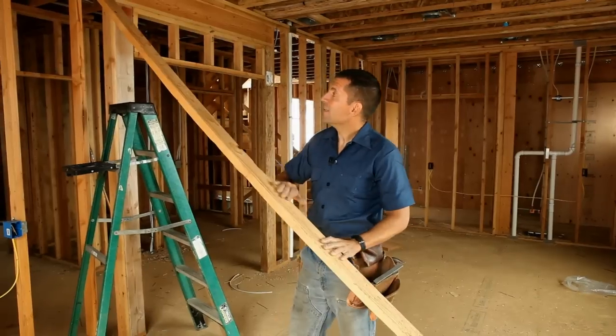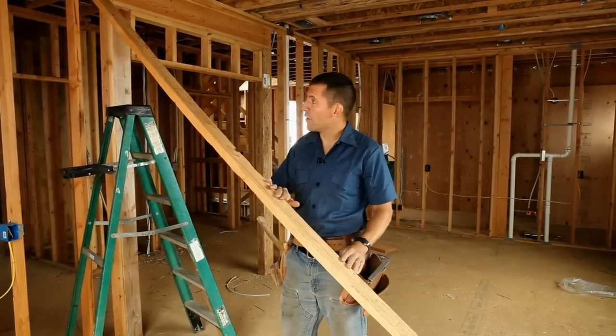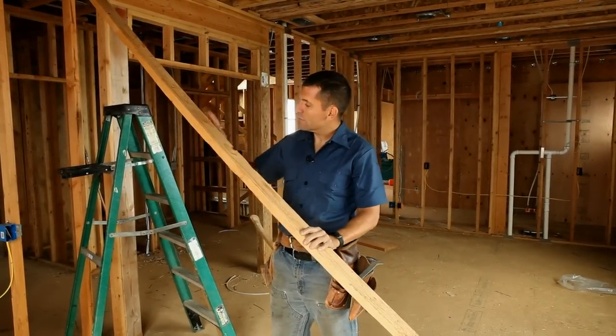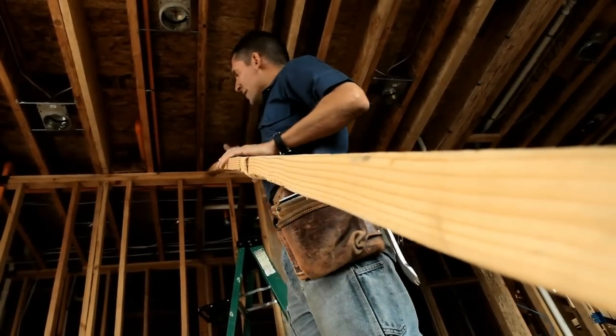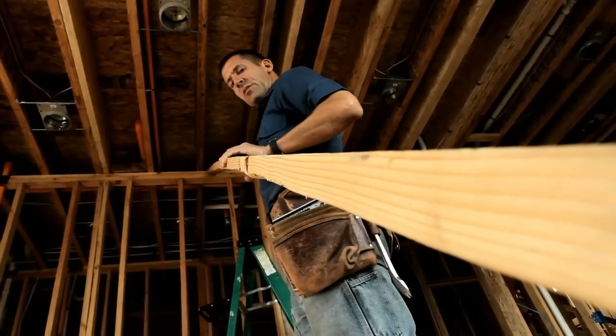Now with the bottom nailed, you can see we've got a nice belly in this board. To push the wall out, what we do is we lift up on the brace and it straightens. By straightening it out, it pushes on that wall.